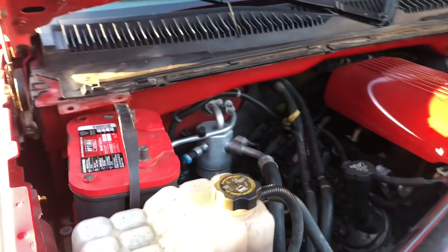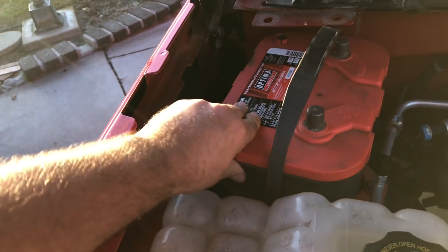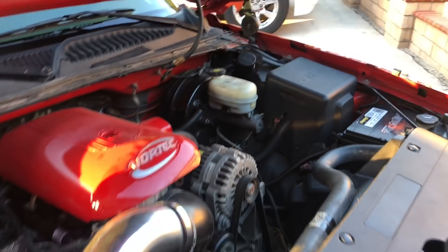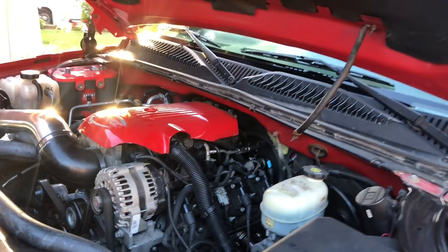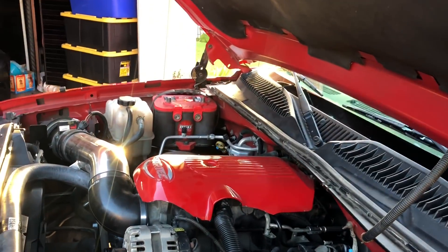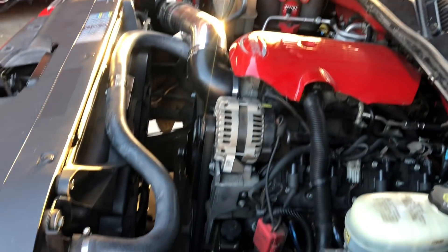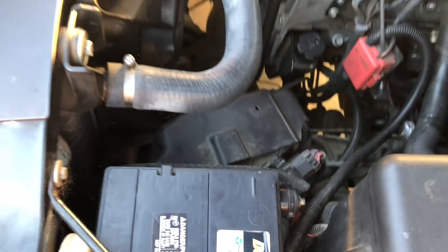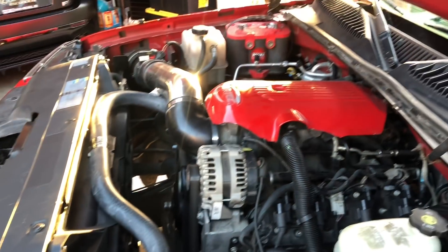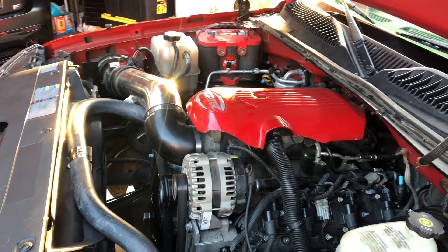There it is — it mounts right up on the tray, bolts up nice and secure. The stock one is over there. This new one isn't connected yet; I'll have to order the cables and have Jose help me since I'm not great with electrical. Hopefully we can get the ECU out of the way, get the piping through there, and get going on that supercharger.